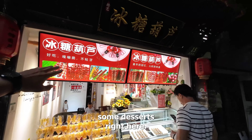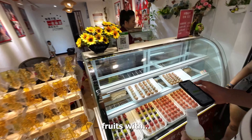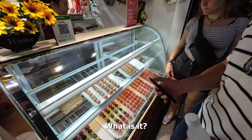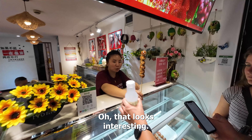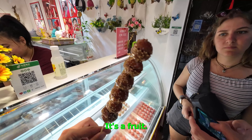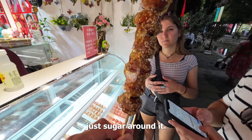We're going to get some desserts right here — some interesting looking fruits. Ash hatong, right? What is it? Fruit coated in sugar? Yeah. That looks interesting. But it is a fruit, right? It's a fruit, and then just sugar around it?